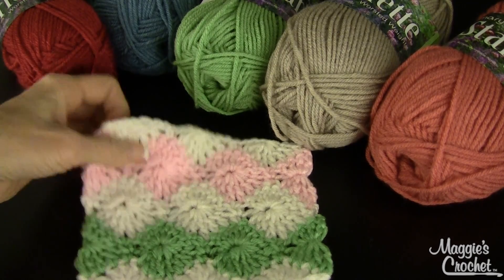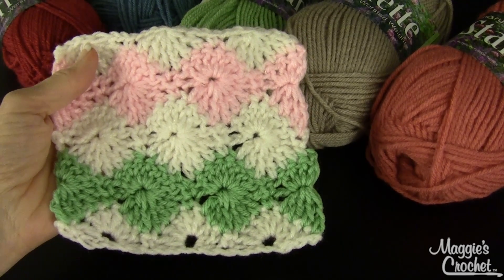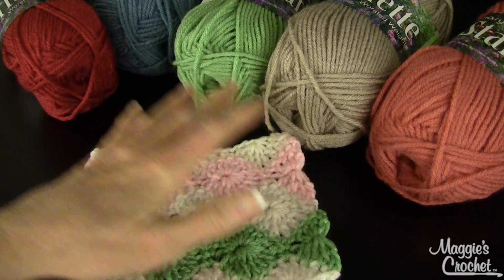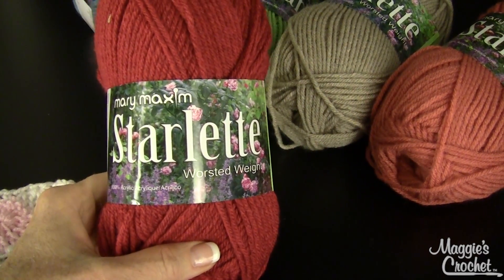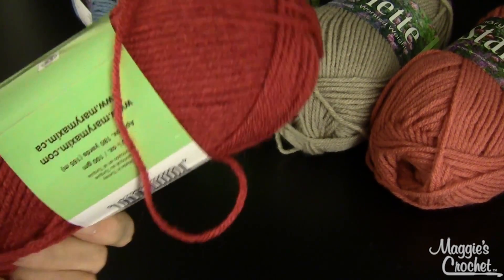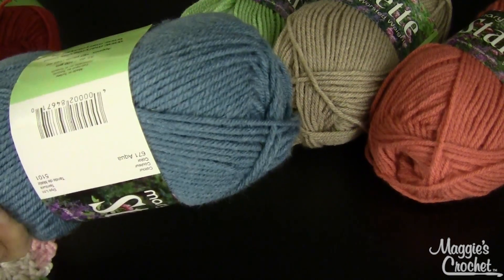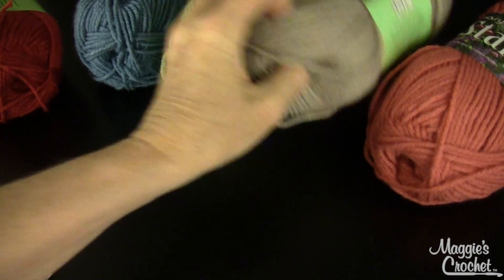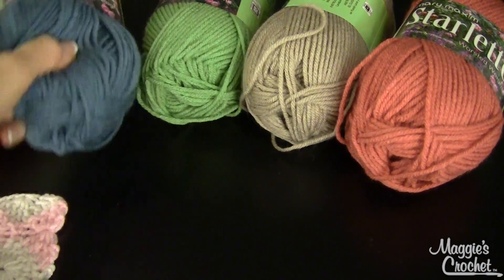I thought I would do something a little bit different. My sample uses white as a main color with green and pink, but I'm going to show you how to use scrap colors to create a rainbow — kind of a southwest rainbow effect. The colors I'm using are from the Starlet yarn we carry at MaggiesCrochet.com: Dark Coral, Aqua, Summer Green, Soft Taupe, and Soft Coral.